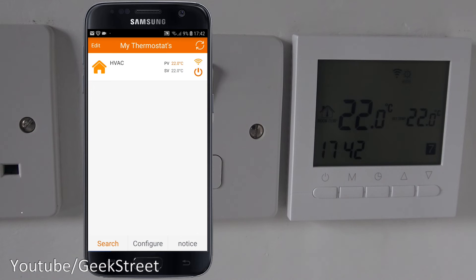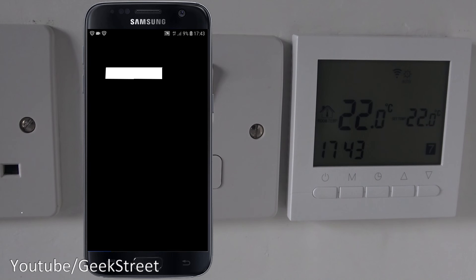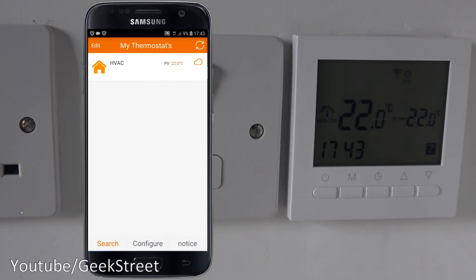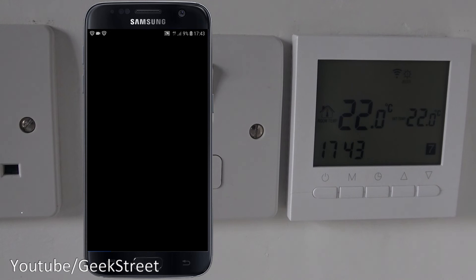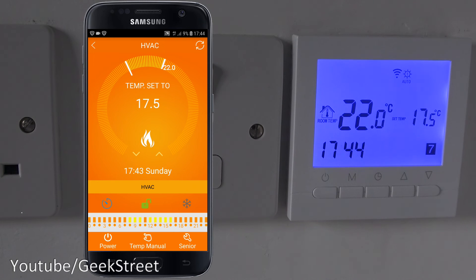Now let's test remote connectivity. I'll drop the notification shade, turn off Wi-Fi, and make sure mobile data is on. You need to restart the app — it's not smart enough to switch automatically. After restarting, the icon in the corner changes from a Wi-Fi icon to a cloud icon, indicating cloud-based connectivity. With 4G active, it connects and I can change the temperature remotely — setting it to 17.5 degrees, and the thermostat screen updates. Really impressed.